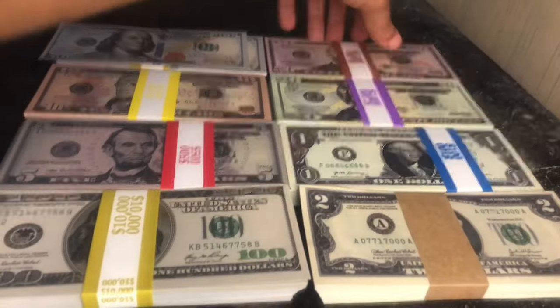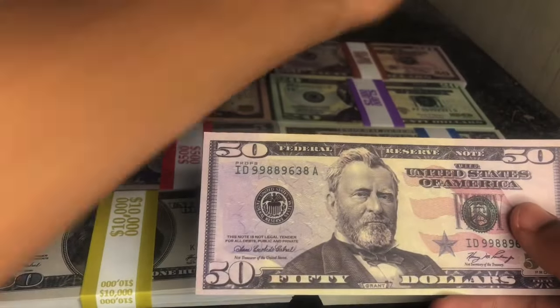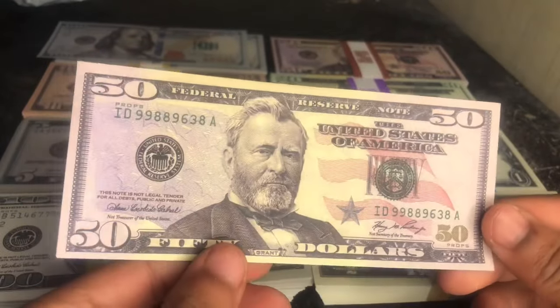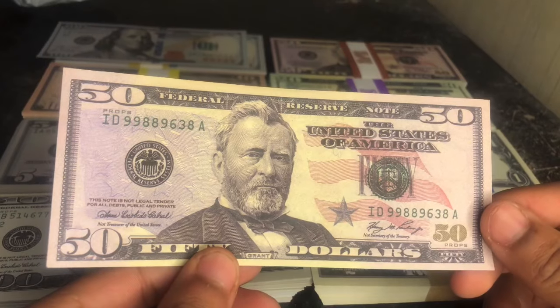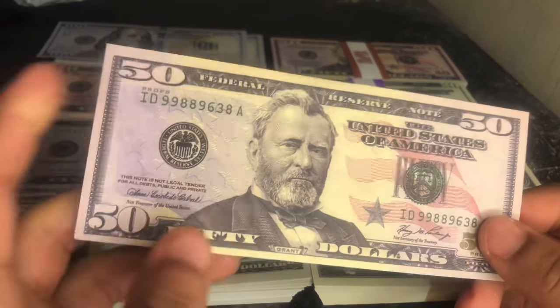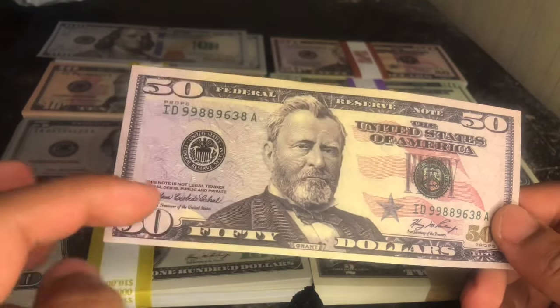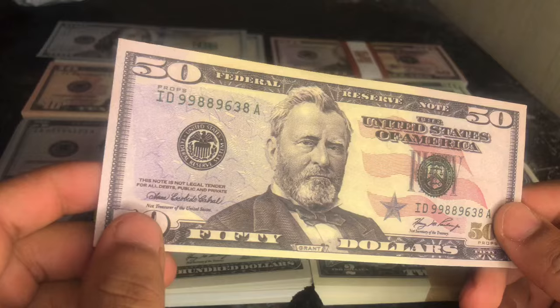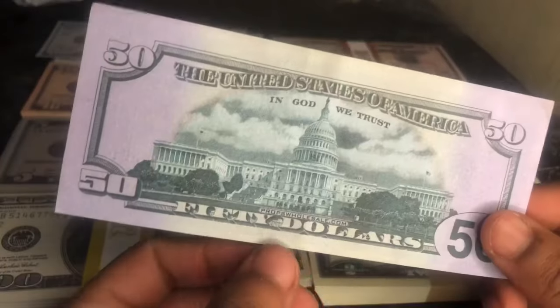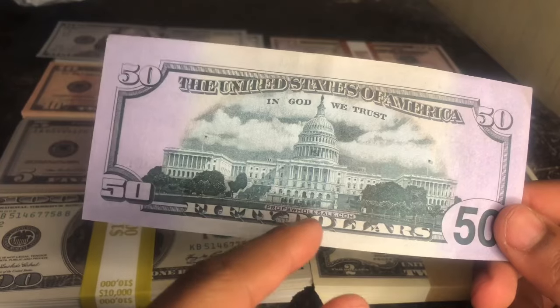Let's take a look at the 50s — beautiful, beautiful bills. Here's the 50. As you can see, it says 'Props, props,' and 'this note is not legal tender.' Here's the back — it has their website right there, propswholesale.com.